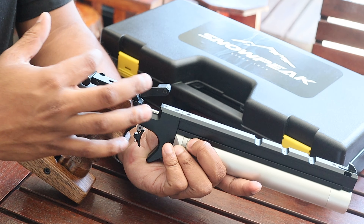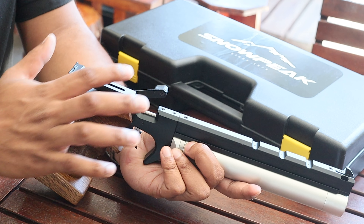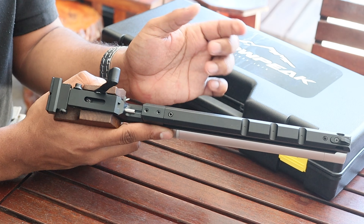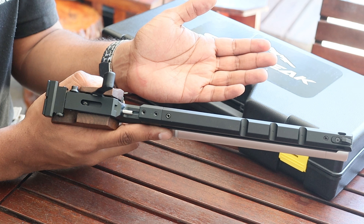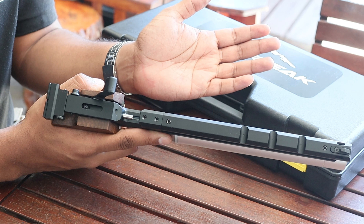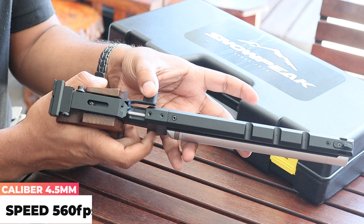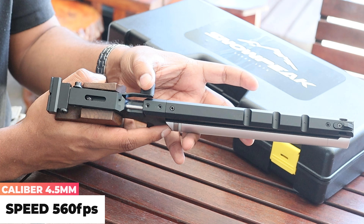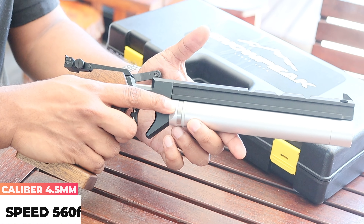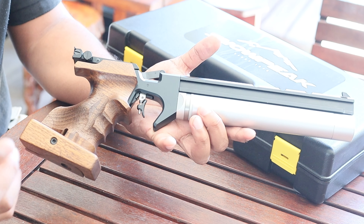On the top end there are adjustable sights — you can adjust your windage and elevation. The cool thing about this pistol as well is that it has a dry fire feature. If you don't want to shoot any air through the gun, you can cock the pistol, set it into safety mode, and practice dry fire shooting without using your air supply.